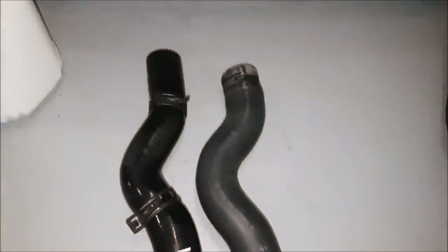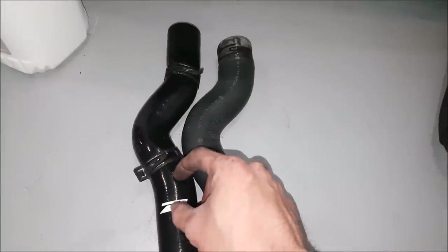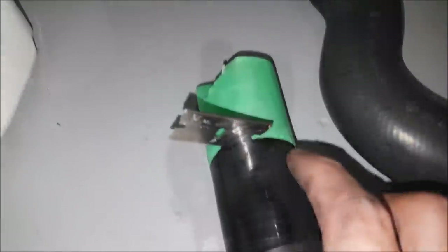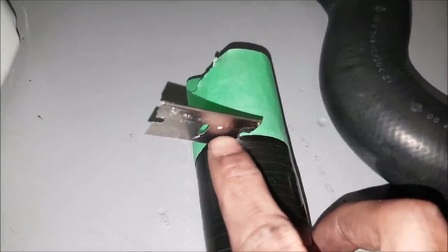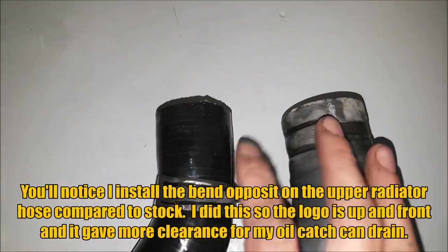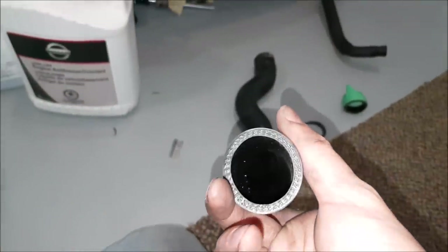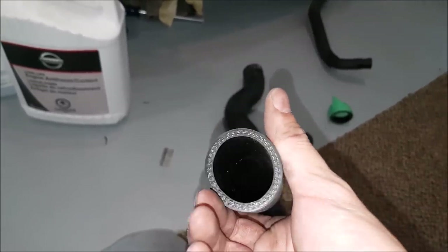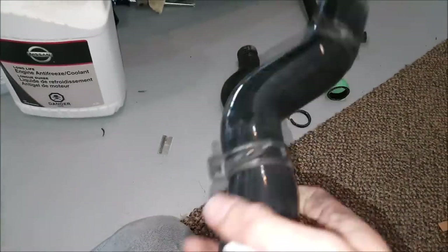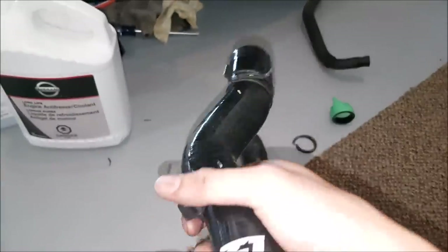Before putting in your new hoses, you want to make sure they are the same length. You can see here the factory one is a little bit shorter than our aftermarket, so we will have to trim it a bit or else it is going to want to kink itself when we put it back on. I have marked my cut with tape as a guide. Using a razor blade to make a nice clean cut all the way around — okay, we are now the same length. Pretty clean cut. Also with these parts, whether you have to cut them or not, I would recommend just rinsing them through water really quickly to make sure there isn't any debris from packaging — you never know, these are held in a warehouse. Clean it with water quickly, make sure it's nice and dry, and clear any contaminants before you put it back on the engine.